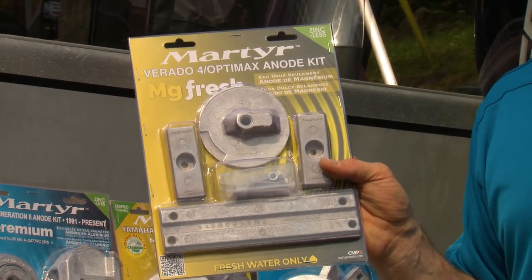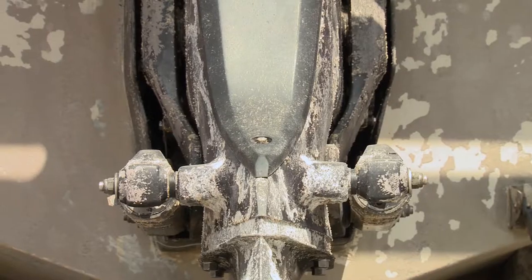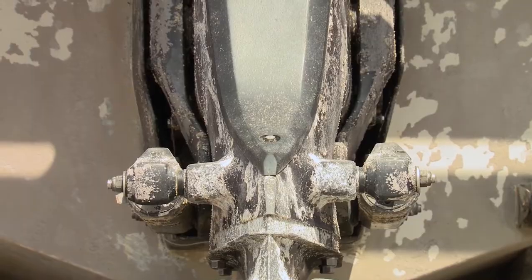Made from active metals such as aluminum, magnesium, or zinc, sacrificial anodes provide cathodic protection for less active metals such as bronze, copper, and steel.